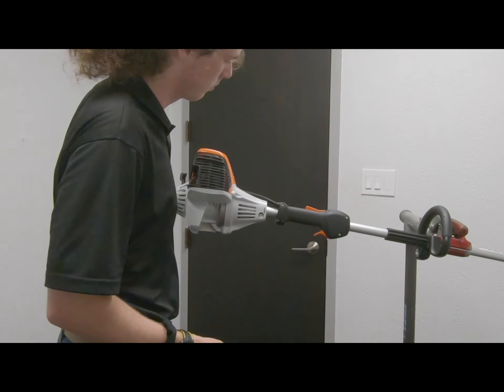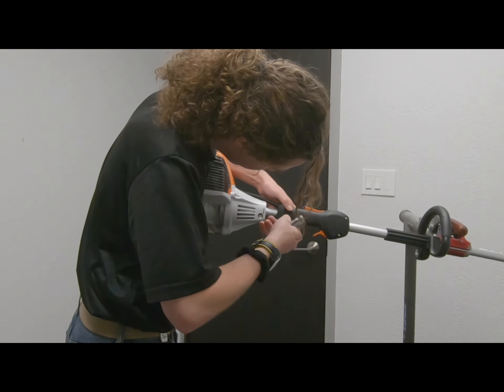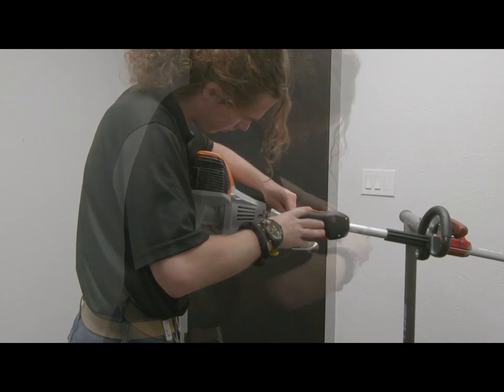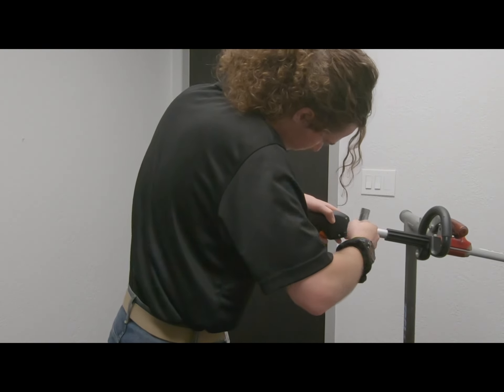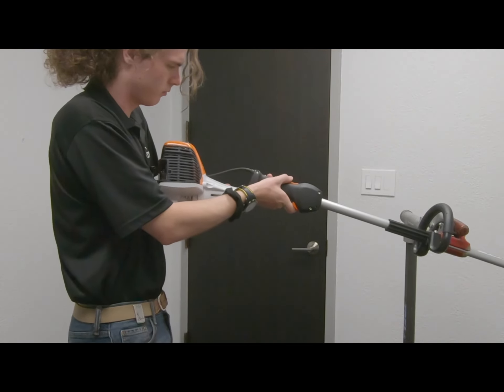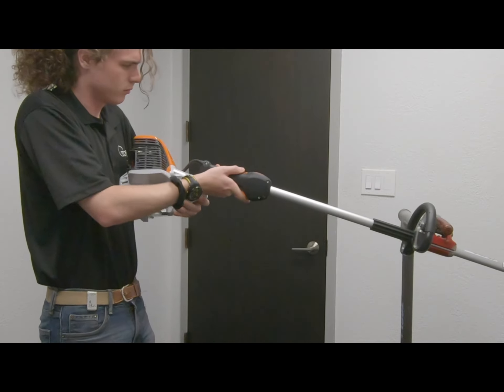This is how you can use the TOA Universal Powerhead to convert your shafted outdoor power equipment to electric. First, remove the handle and engine from your equipment. The steps to do this will vary by manufacturer. For this steel line trimmer, I used a T25 Torx screwdriver to remove three screws — two on the handle and one on the engine.